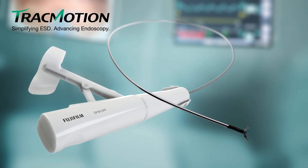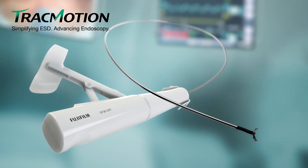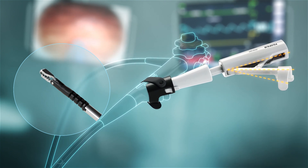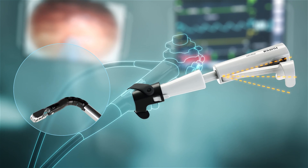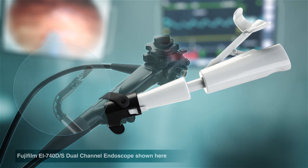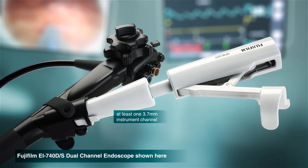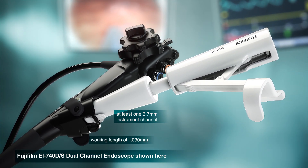Fujifilm presents the Track Motion Retraction Device for Endoscopic Submucosal Dissection, or ESD. 360-degree movement of track motion enables control and easy grasping and re-grasping of large lesions during ESD, simplifying the process and potentially reducing procedure time. The Track Motion Retraction Device is compatible with dual-channel endoscopes that have at least one 3.7 mm or larger instrument channel and a working length of 1,030 mm.